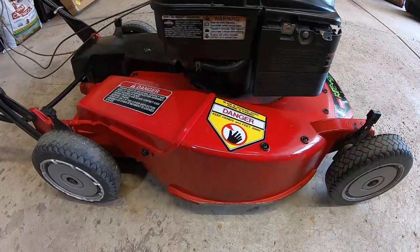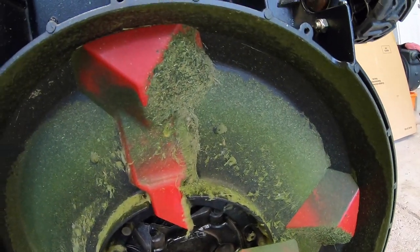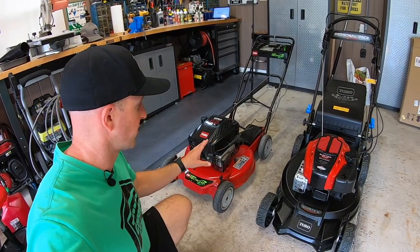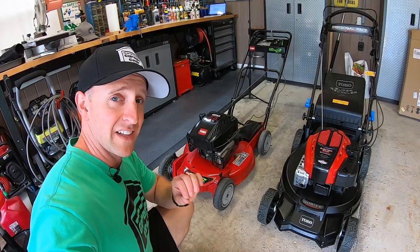Let's start with the one thing that sets these mowers apart from any other mowers — the deck. Both of these mowers have an aluminum deck which really allows them to withstand the test of time. Each deck has a set of kickers underneath to help with mulching. The kickers help re-divert the clippings back into the blade so that way they can be recycled back into your lawn. Both mowers can be configured to mulch, bag, and even side discharge. Both mowers do an outstanding job mulching up the clippings, but the older model delivers a cleaner, better cut.